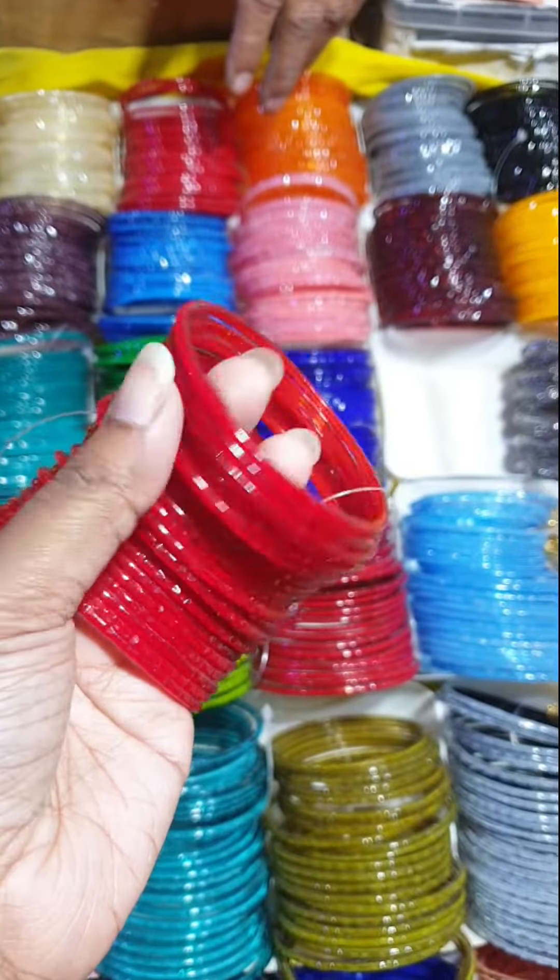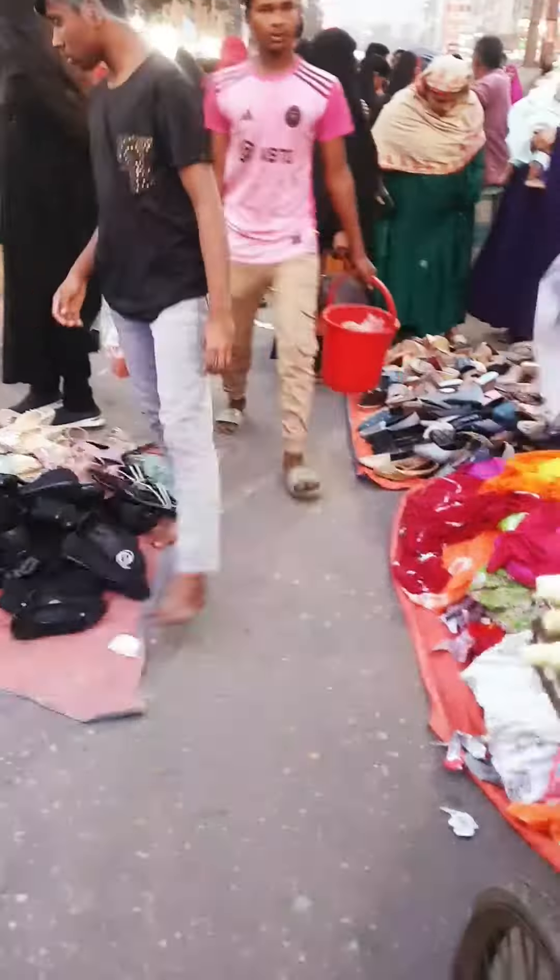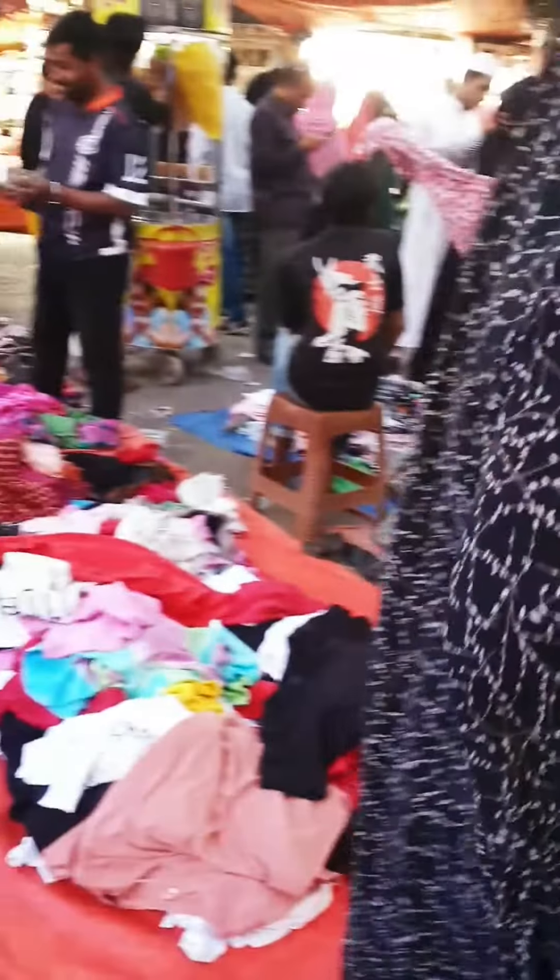We had to choose between the leather black one or yellow. We made our decision — I didn't like the other option.